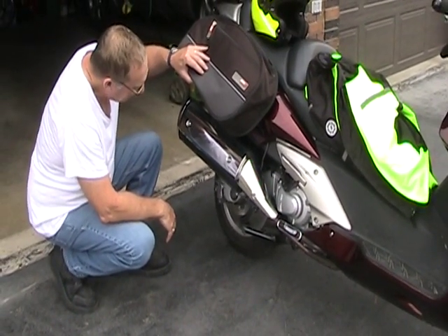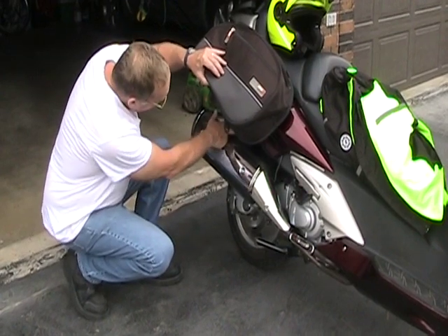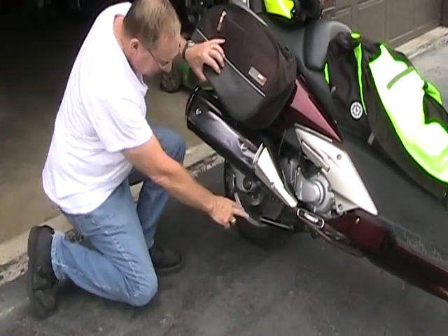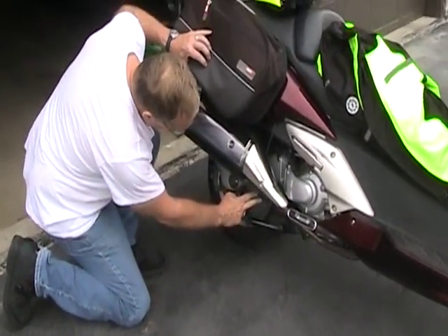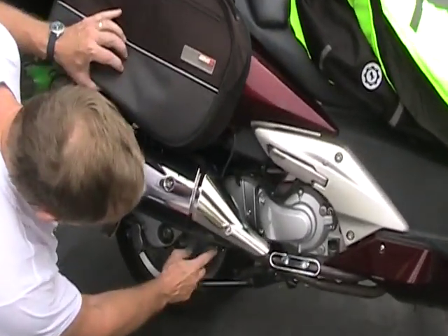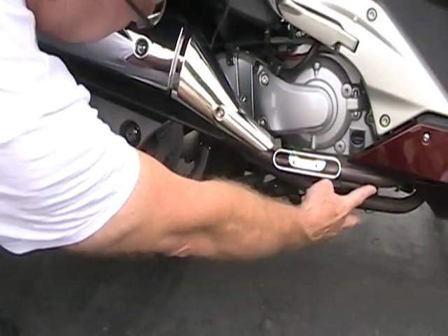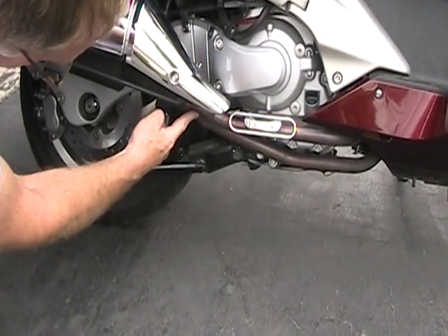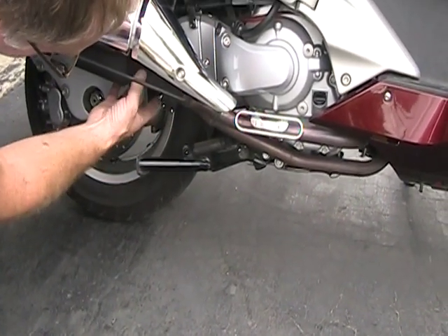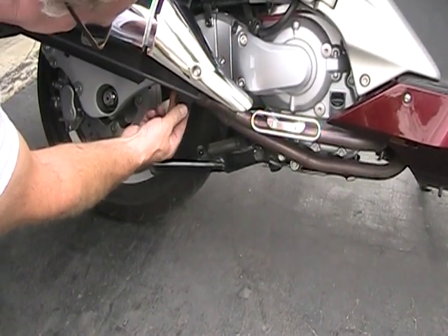To take this muffler off, there's a bolt here holding it onto the frame and two bolts down here. We've got two bolts over here holding the muffler to the exhaust pipe. The stock exhaust comes through here — it's stainless steel headers into a collector, and the collector is held onto the muffler with a slip joint and two bolts.